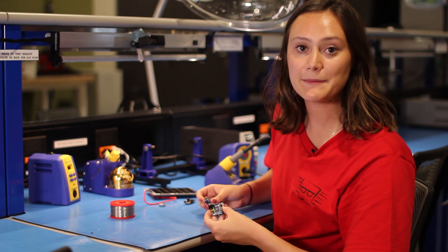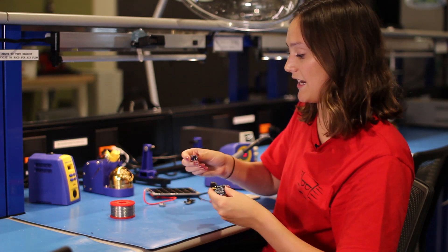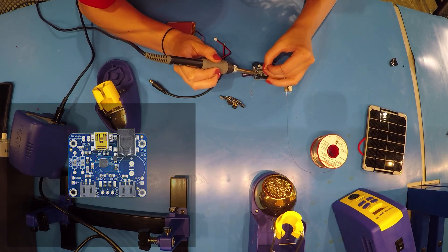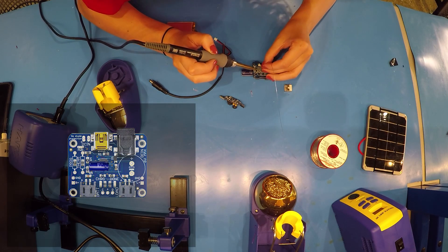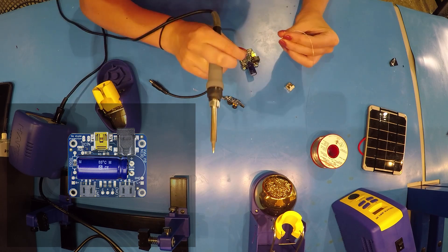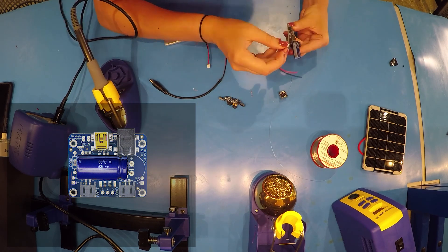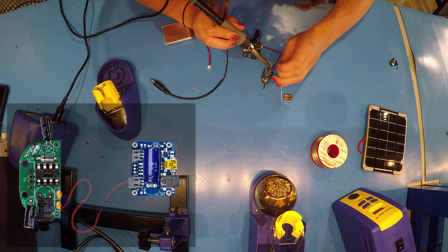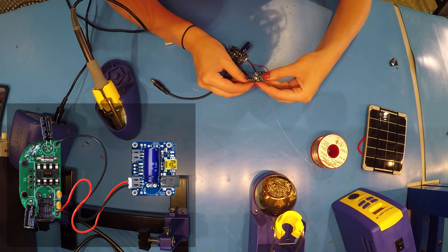I'm going to assemble my LiPoly Kit. This contains the large capacitor. Much like the Minty Boost Kit, it is very important that you bend your large capacitor so that it can fit in the Altoid tin. Now that we have soldered our capacitor onto our LiPoly Kit, we are going to attach these wires and solder them onto our Minty Boost Kit.